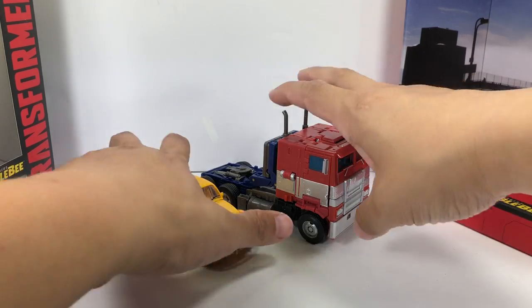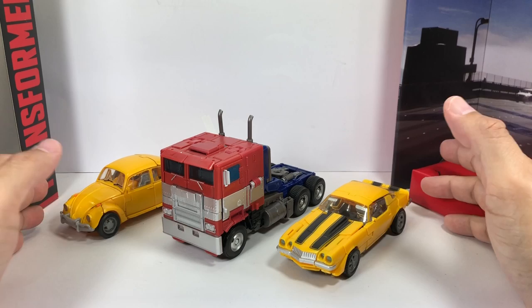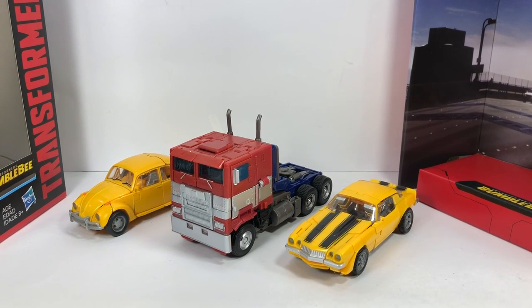They look great together — it's a perfect scale. The Studio Series is doing its job getting the scale right in alt mode as well.